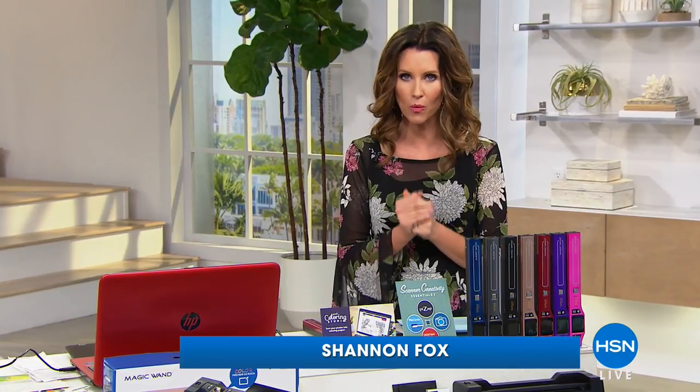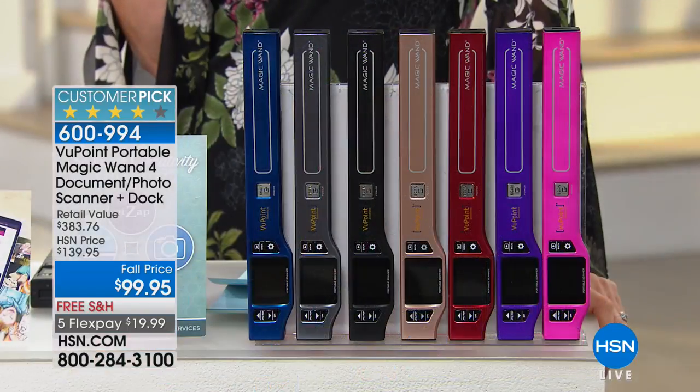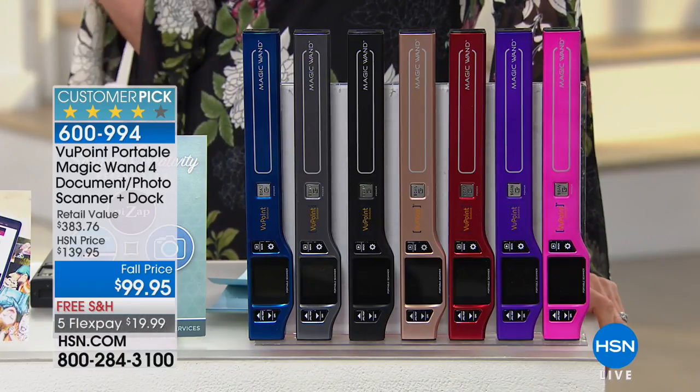I'm Shannon Foxx, and I'm going to share with you why you're going to want to get our Viewpoint Wand. You can digitize — meaning put on your computer so that you have access to it — any documents, any receipts. If you've got to turn in receipts like I do, it will put them into your computer and then you can search by word. No more filing necessary.